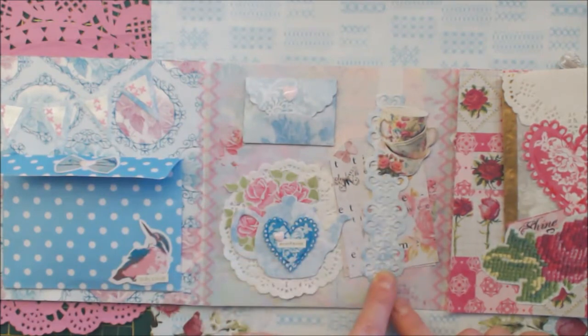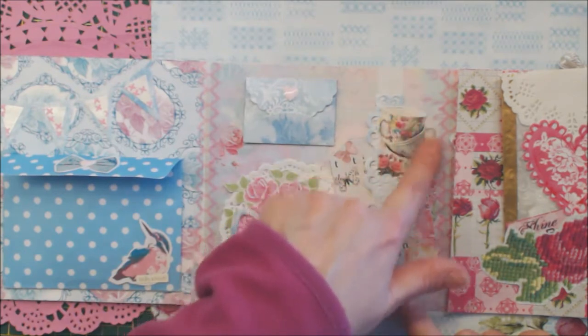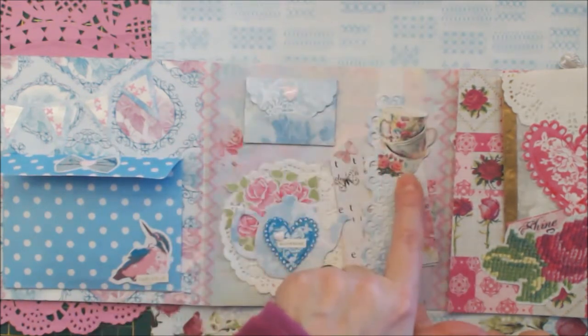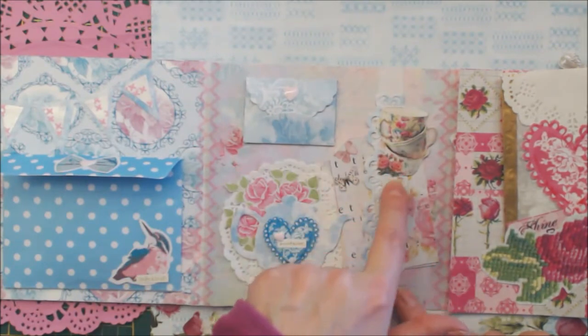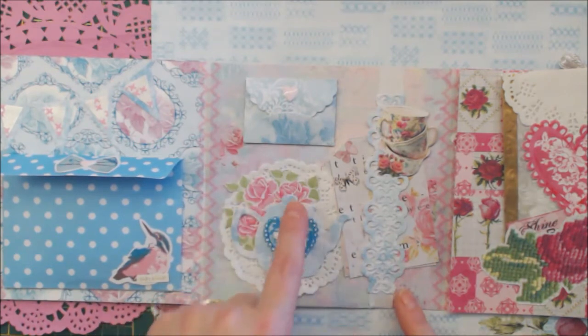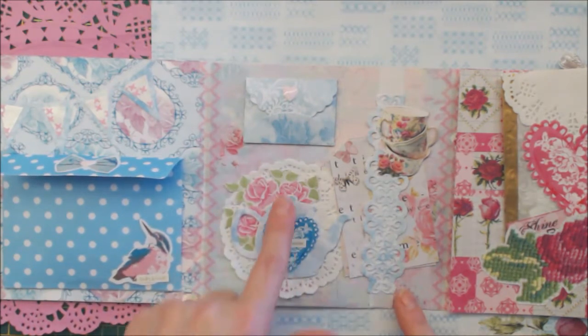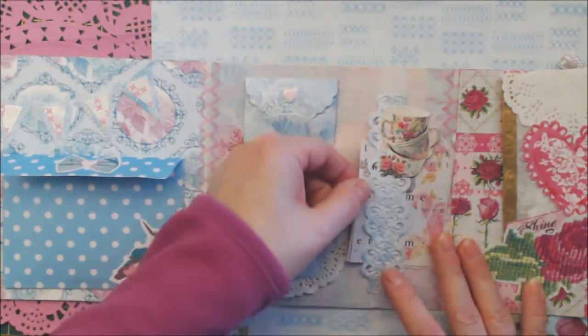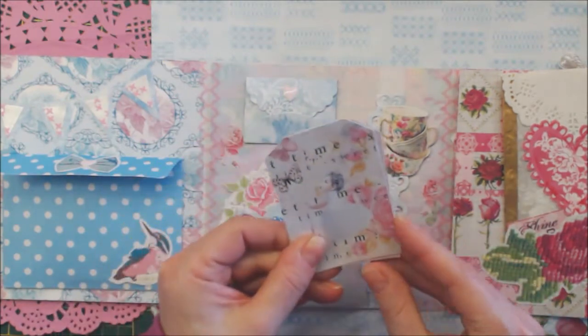On top there is a Mariana Design die cut, and I put a paper cut on top as well. There are teacups, and here is also a teacup with a heart from the paper. I fussy cut this one, and this is a die that I have — the teapot. Another die cut and a doily. And here I tucked in some tags that I've made.